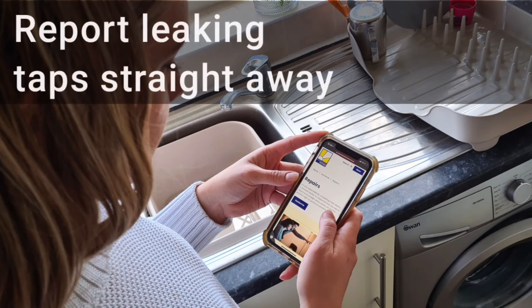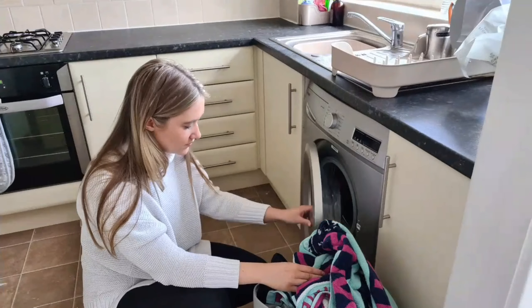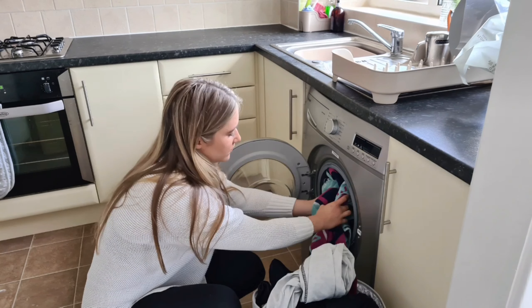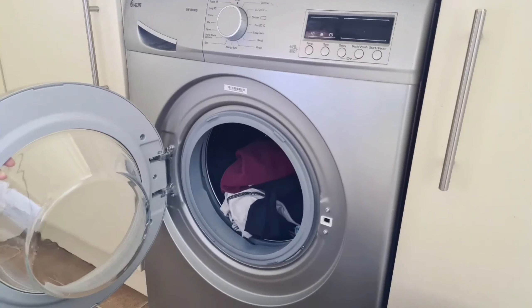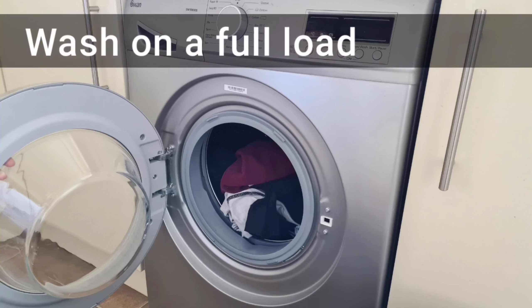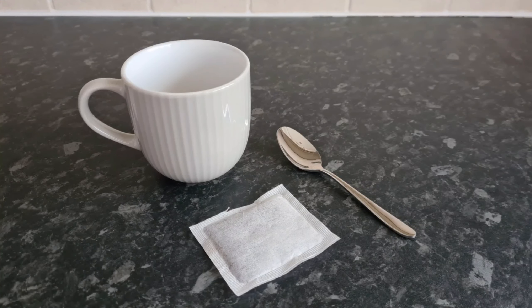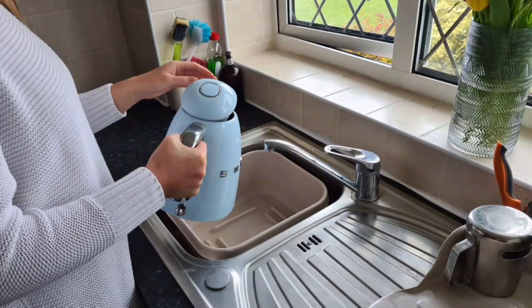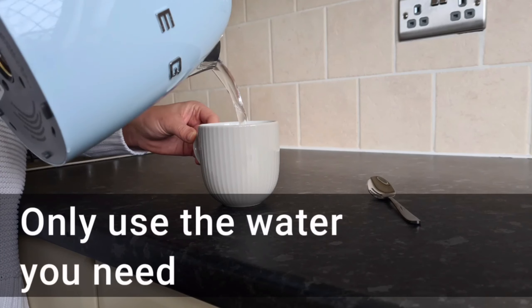Report leaking taps straight away. Wash on a full load. Only use the water you need.